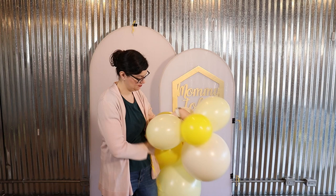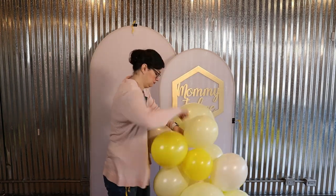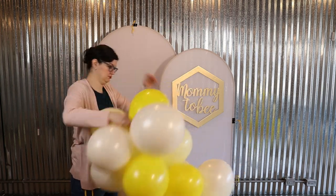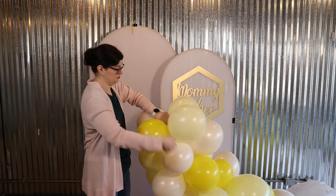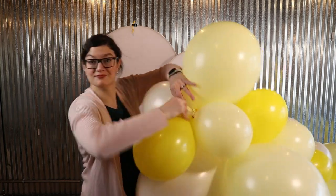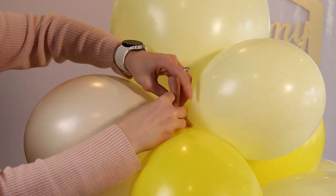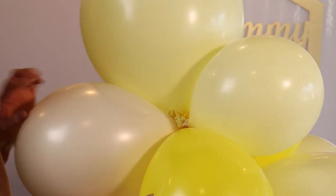From here on out, I'm going to continue to add quads in the same way, making sure I get them nice and snug and wrapping that 260 around them a couple times. As I continue to add balloons, I always want to be cognizant about what colors I'm putting next to each other, and how evenly I'm distributing those large 17-inch balloons across the garland. Once you reach the end of that 260 balloon, tie the end of it to one of the nozzles in that final quad, and that will secure all our balloons together into the base layer of our garland.